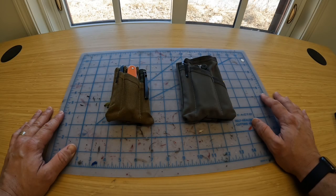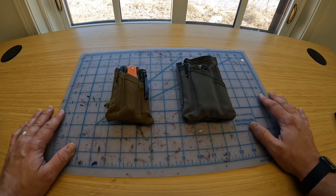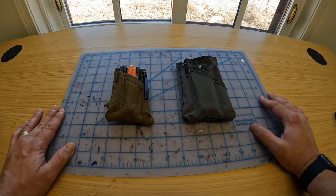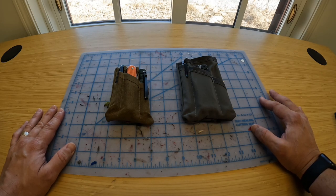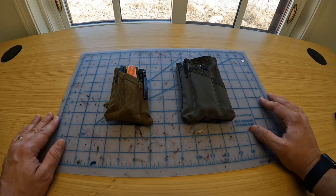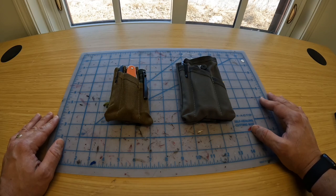Hey guys, thanks for joining me today. I thought I'd take a bit of a break from my fixed blade and folding knife overviews and focus on EDC organization for a minute. Whether you're new to everyday carry or a long-time EDC-er, how you choose to organize your EDC kit kind of becomes important. There's a risk of losing or misplacing things, maybe you're tired of rummaging through your pockets to find the right tool, or you're sick of clipping every tool known to man on your belt and are looking for a better way of organizing them.